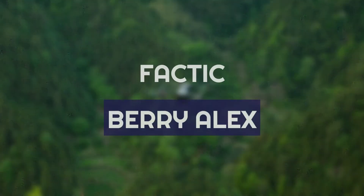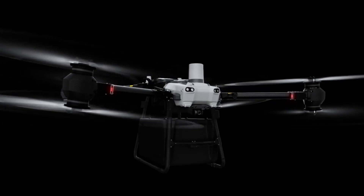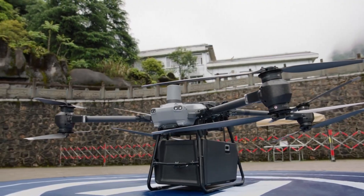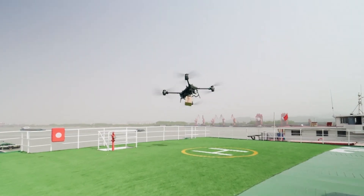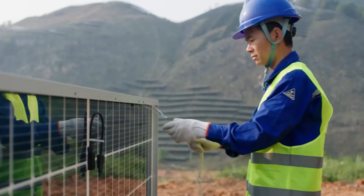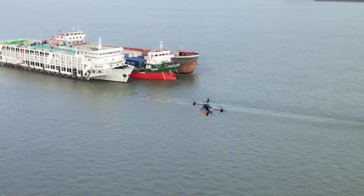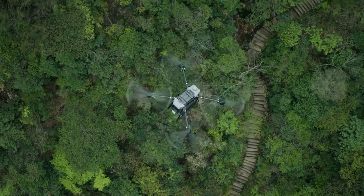Hey everyone, welcome back to Factic. I'm Barry Alex and today we're diving into an exciting and detailed review of DJI's first delivery drone, the DJI Flycart 30. This incredible piece of technology is designed to tackle the most challenging scenarios, from emergency deliveries and mountain logistics to maritime transport. Whether you're navigating difficult terrains or ensuring swift and safe deliveries, the Flycart 30 has got you covered. We'll be breaking down its design, camera quality, flight performance, and advanced features, so stick around to see what makes this drone a game changer.